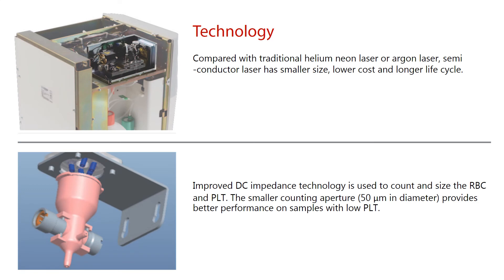Compared with traditional helium-neon laser or argon laser, the semiconductor laser has a smaller size, lower cost, and longer life cycle.